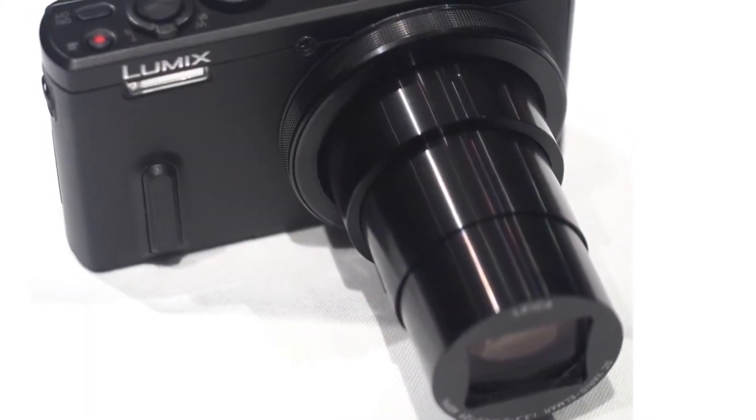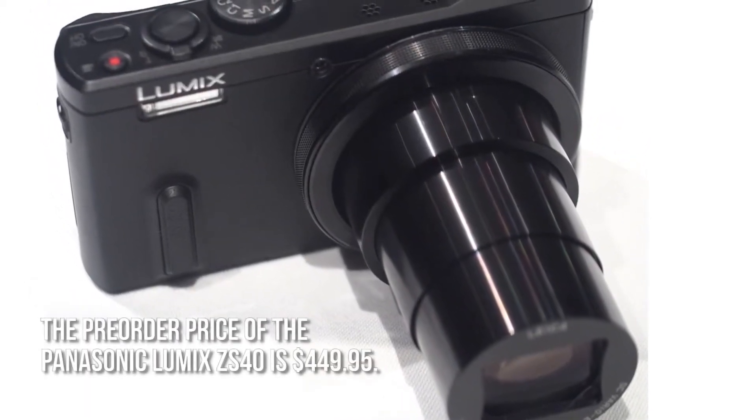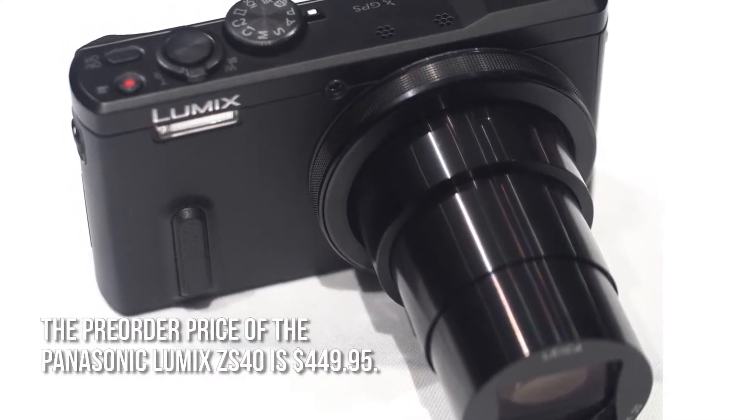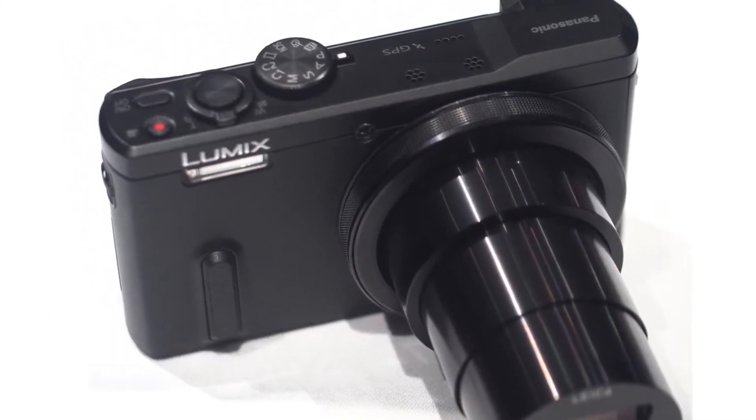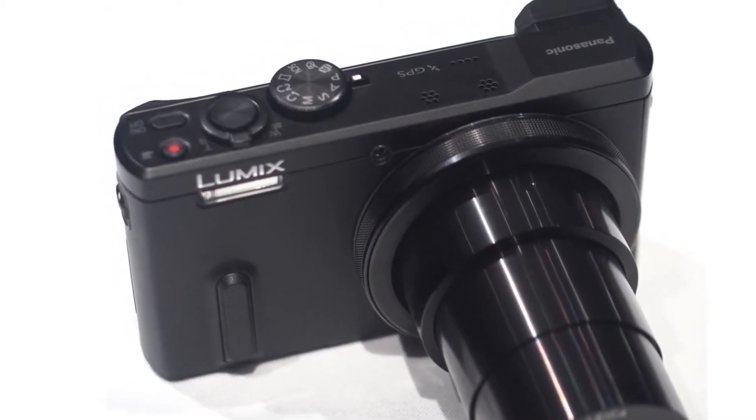How much is the Panasonic Lumix ZS40? The pre-order price is $449.95, and shipping is estimated to start in the middle of March 2014.